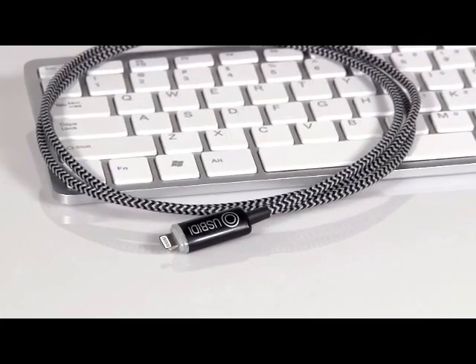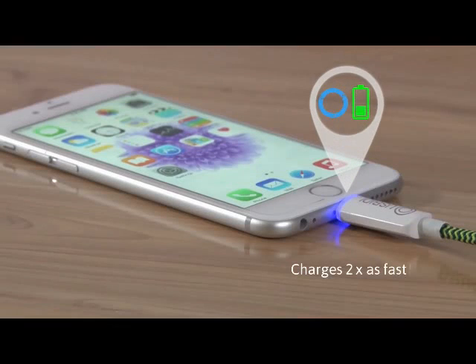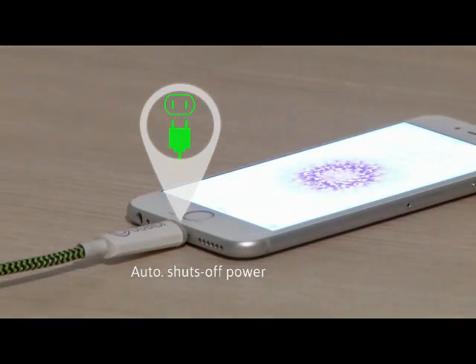Introducing uSpeedy — the first charging cable that not only doubles your charging speed, but also maximizes battery life with healthier, longer-lasting charges.